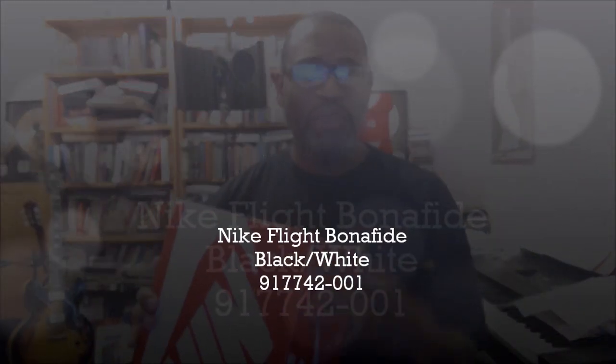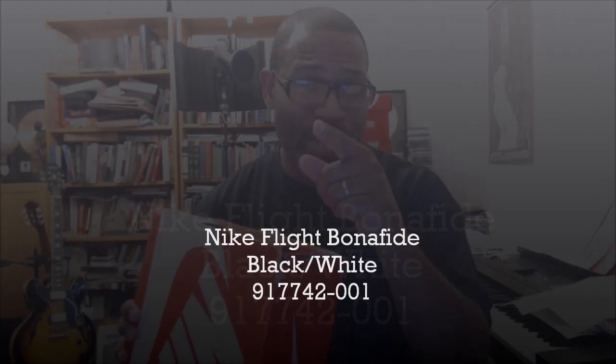Hey, what's up, y'all? These are going to be quick hitters, man. I'm not going to stay on them long. I want to see if I can get these done within one minute. So let's jump into it and go quickly.